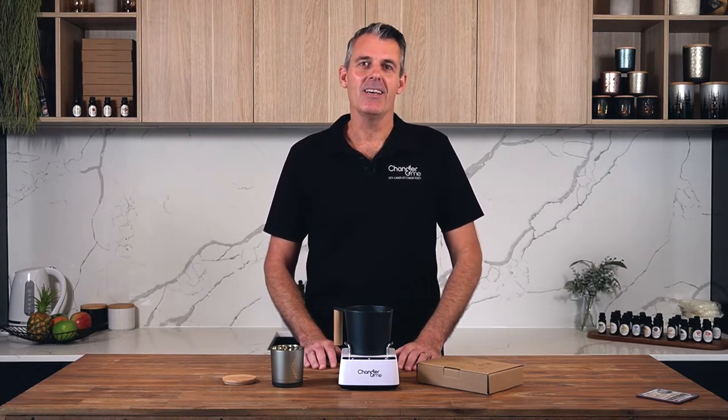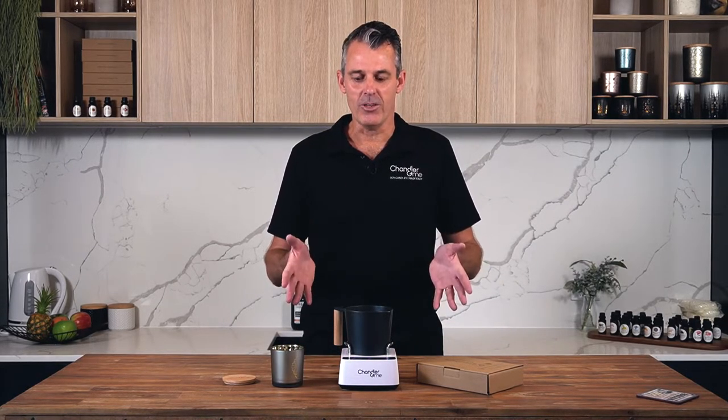Hi everyone, I'm Brian Simpson, the founder of Chandrame and the inventor of the Candle Maker. Today I'm going to show you how to make a beautiful scented soy candle using the Candle Maker. It doesn't matter if you've never made candles before — you're going to get a great result, a beautiful silky smooth top, and a great scent throw. You don't need any other equipment other than what you see before you. Let's get into it.